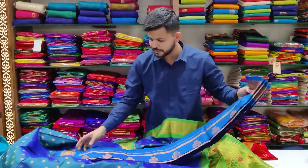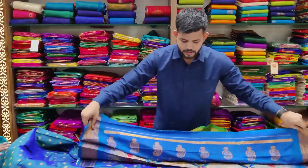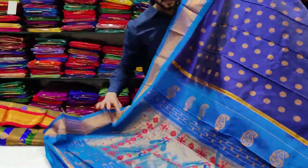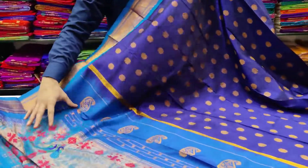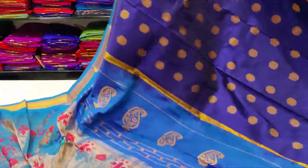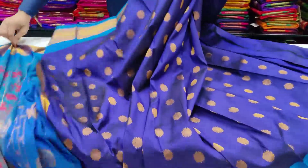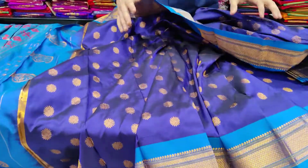I'm going to highlight a color combination here. This is a high, rich color combination. The color combination and unique design — I've learned about this unique design and it is truly special.